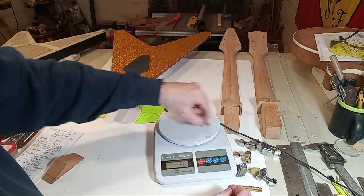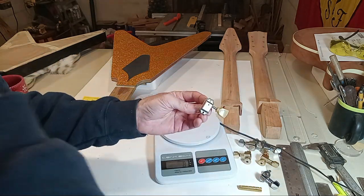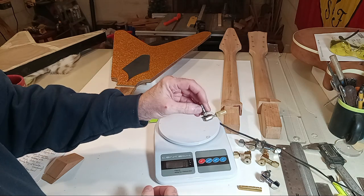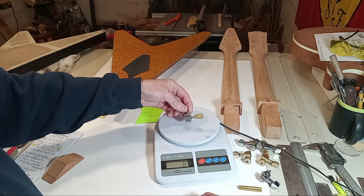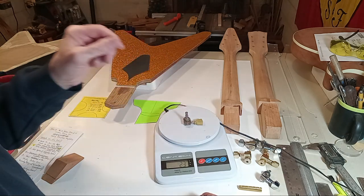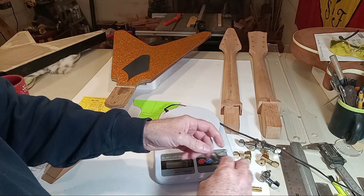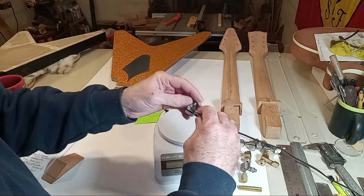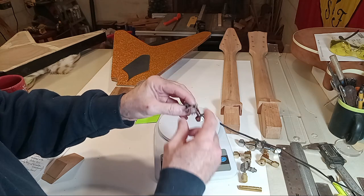The Sperzel comes in at 28 grams. These are Gotoh vintage — without the mounting screws, but close enough — at 23 grams, nice and light.